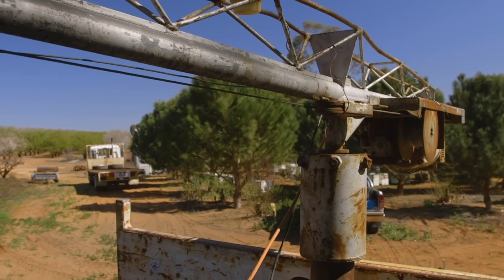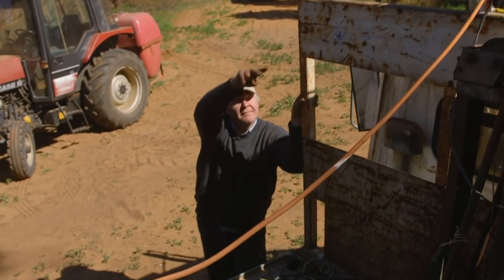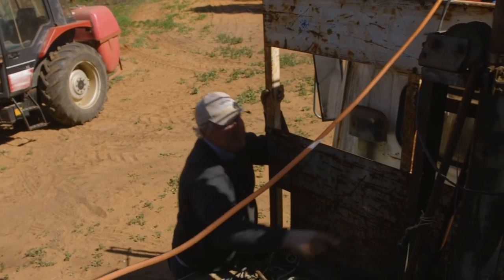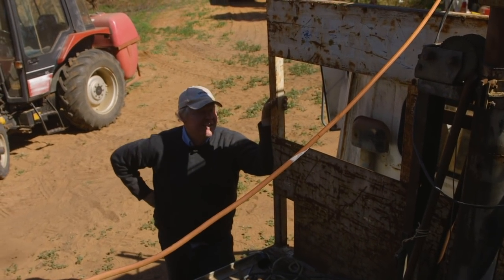Let's see if we can get the thing off. I reckon if we put the forks up there - but we won't lift from there - we'll put a chain through here and lift here, and hopefully the forks can bounce it up and the chain can do the lifting.